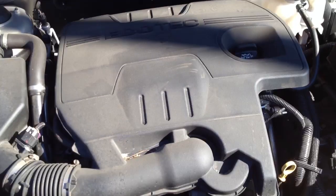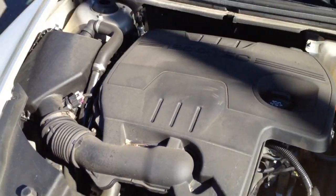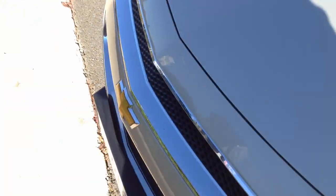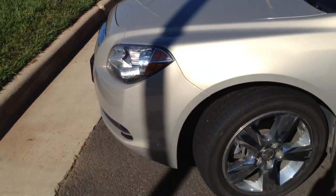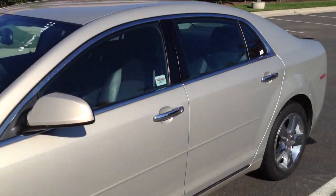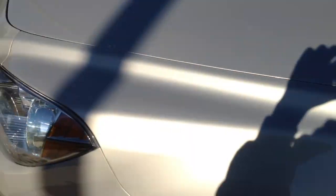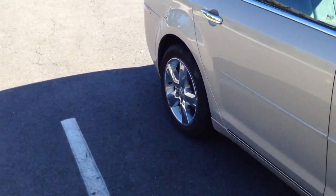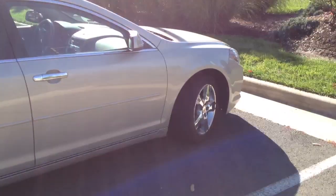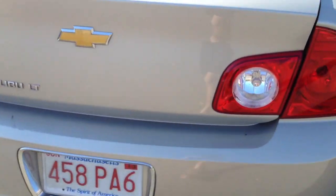The Chevy Malibu LT is powered by a 2.4L Ecotech engine. There is a 6-cylinder option available, but this one is powered by a straight 4-cylinder engine. Gets the job done. There's also a decent amount of trunk space.